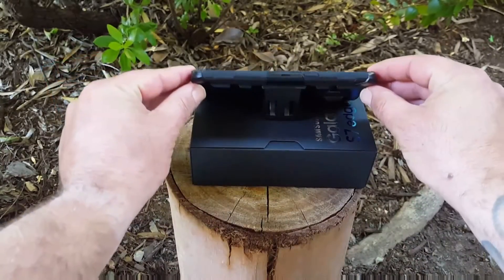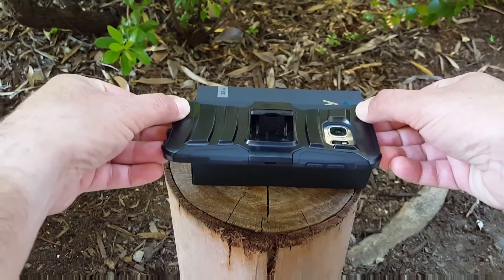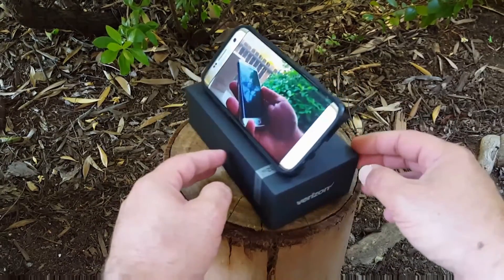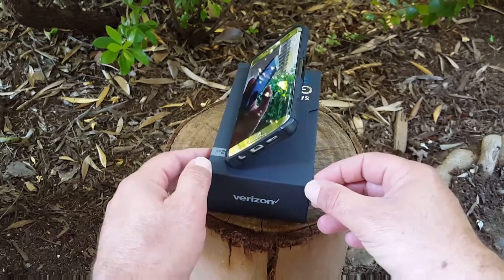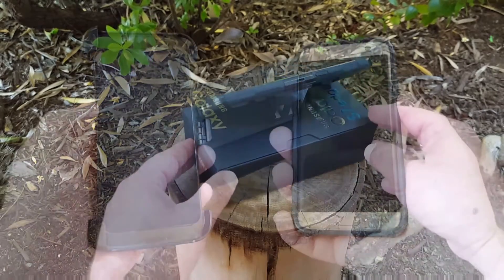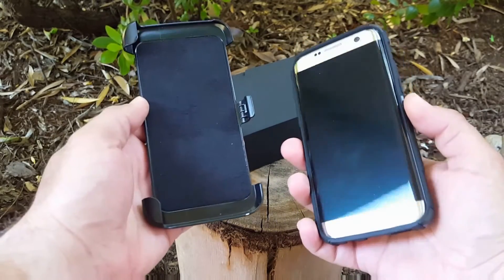Let's check out the nice stylus pen they gave us as a bonus — it seems to work pretty well. It's not going to scratch your screen since it has a nice rubber tip. And there's also the kickstand on the back of the case, which is really nice. You can watch YouTube videos or videos you've recorded in landscape mode — I really like this feature.